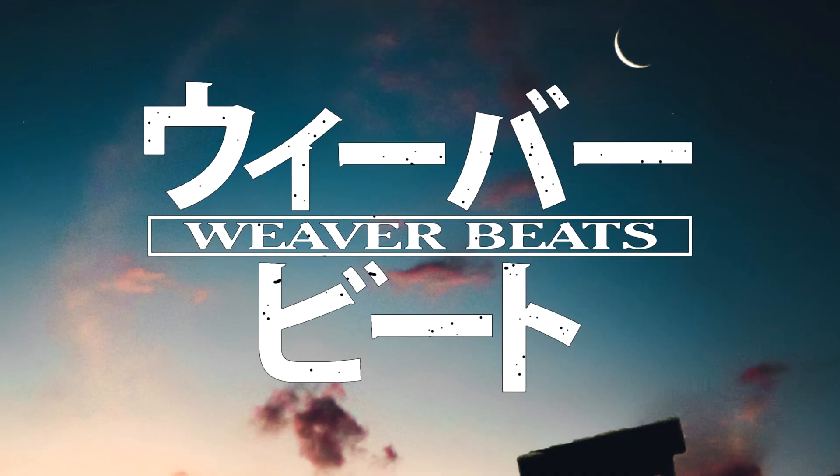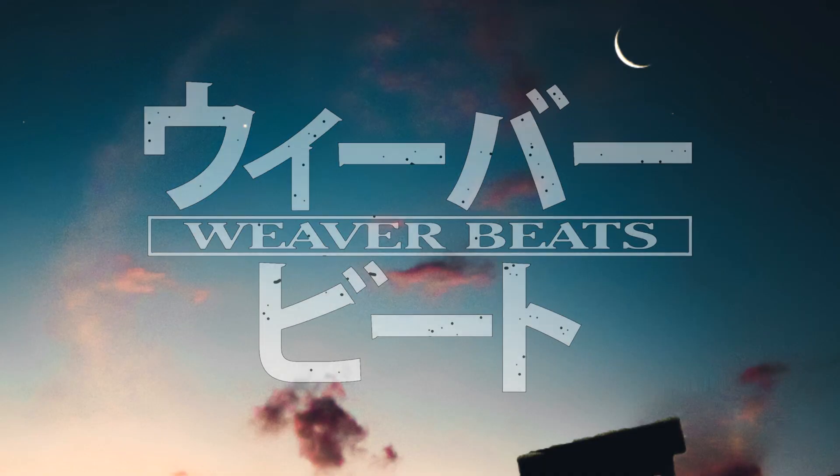Hey guys, welcome back to another episode of Recording Stuff. My name is Weaver Beats. Today we'll be talking about recording, getting set up, and what you need.